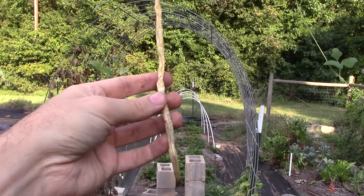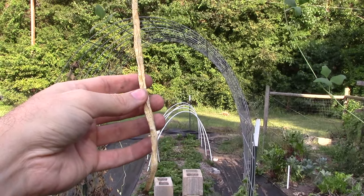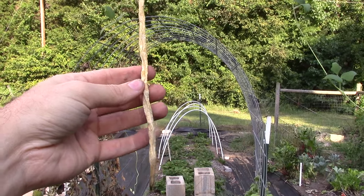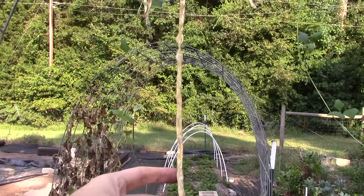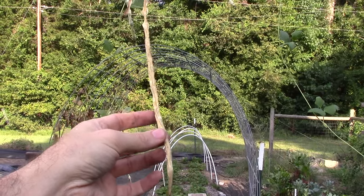If you let just one carrot go to seed, you're probably going to 10x or 20x the seeds you actually planted in your bed from last year. That's a huge return — you should never ever have to buy a carrot seed again. Beans are one of the easiest to save seeds for because you can just let them sit on the vine and dry out like this. In the case of these Asian long beans, there are probably 15 seeds in each one of these pods.